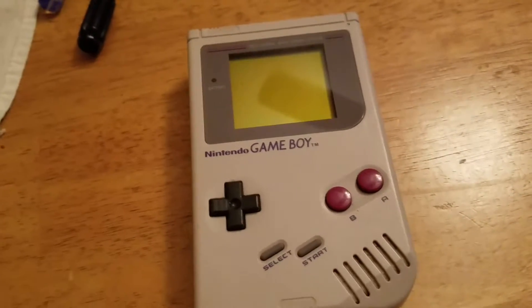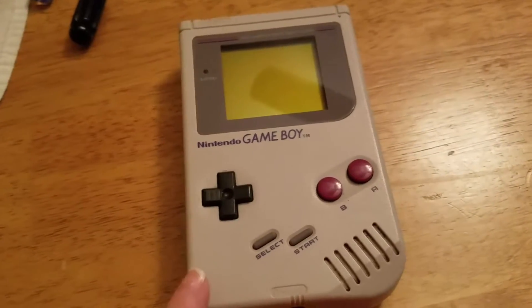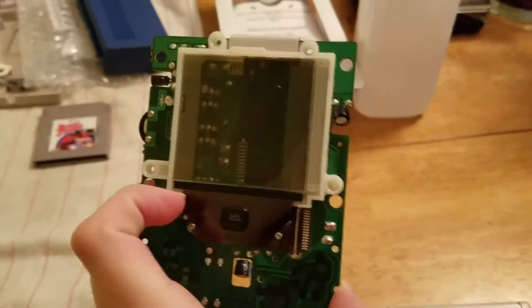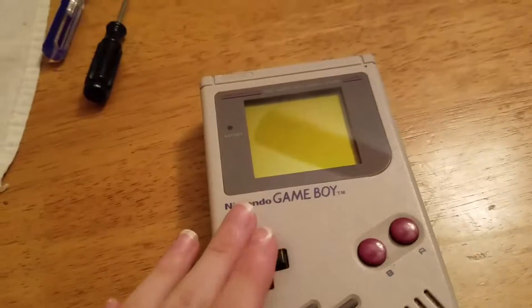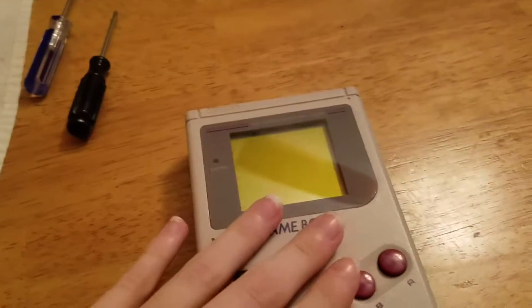This system I'm also going to be cleaning because it's going to be used as parts for the mess-up I did on this Game Boy here. I was trying to backlight and bivert it, and I accidentally cut the ribbon cable on the side. So I'm either going to use the front motherboard for this, or see if I can successfully transfer the LCD screen onto this one and use this one for parts.